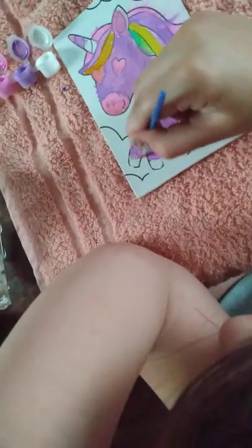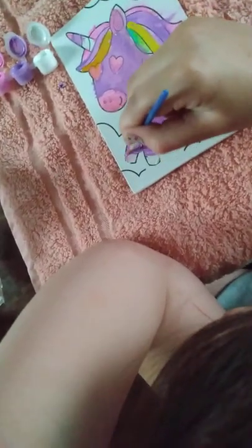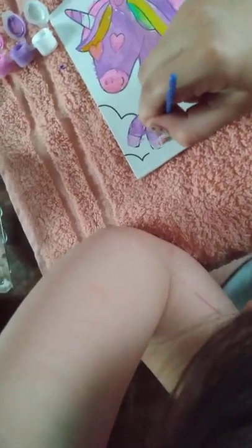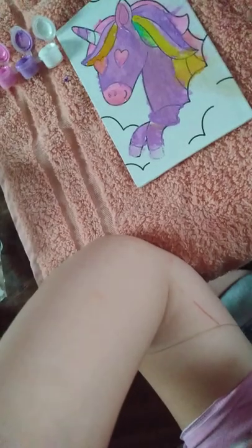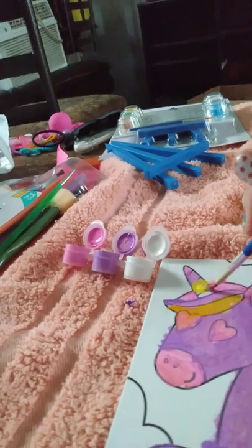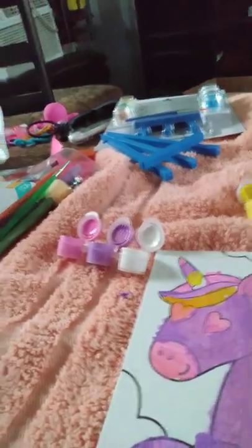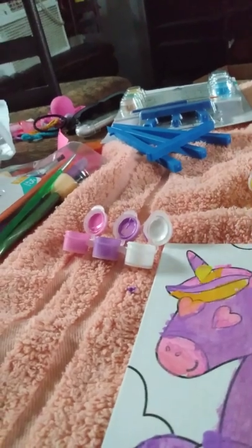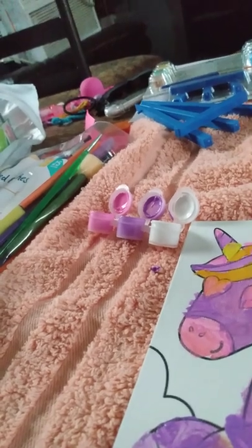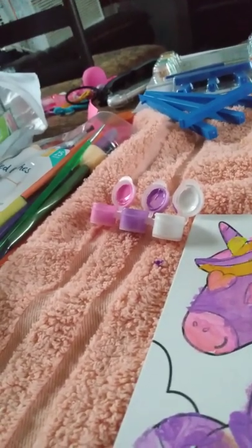Okay, now mix, mix, mix. It's like a pretty light purple. Okay, that's not it but almost. It's yellow — get orange. Now get blue.